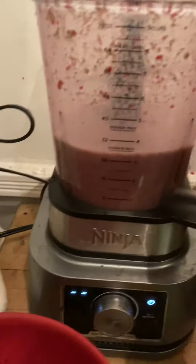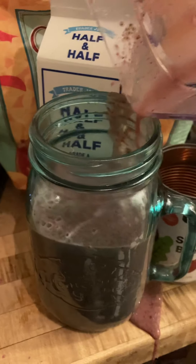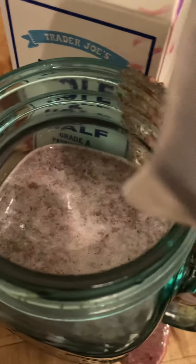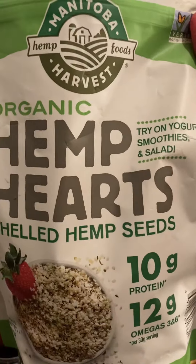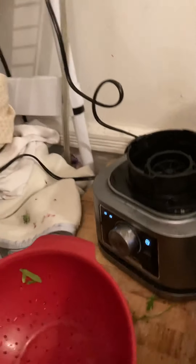Now I'm going to take it out and pour it into this big glass. This glass is about 35 ounces — I usually fill the whole thing but I didn't make as much today. Now I'm gonna grab some chia seeds and put a little bit on top — they're so healthy for you. Then I'm adding some organic hemp hearts; they're my favorite, so good. Just a little bit on top like that.